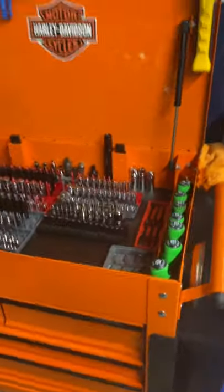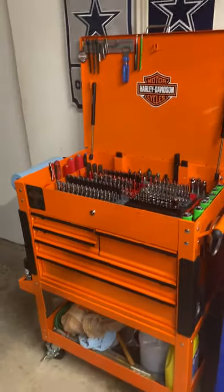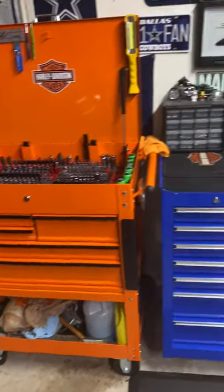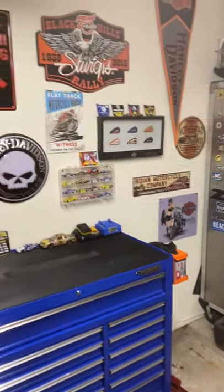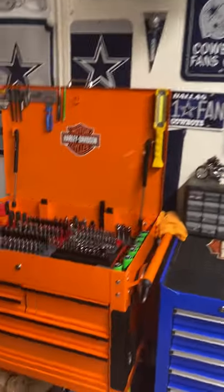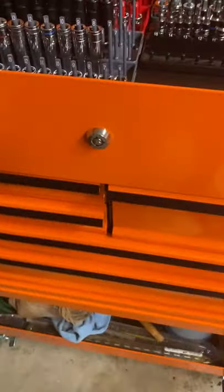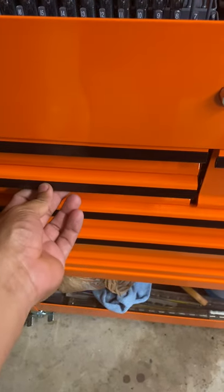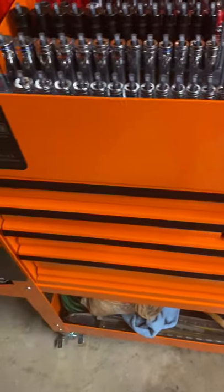Since I removed the bumpers, whenever I do move it there's a slight little wiggle. When the bumpers were in it was nice and snug. I got some little bumpers here — I definitely don't want the cart to hit the bike — just for a little bit of protection.